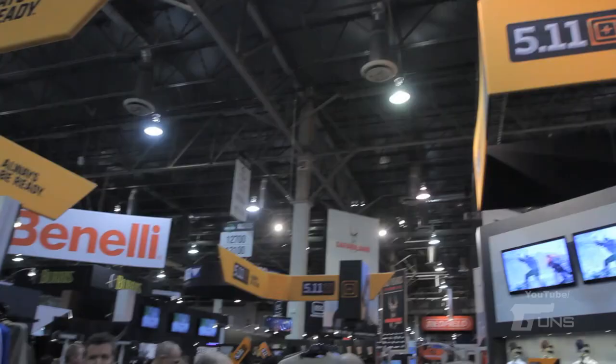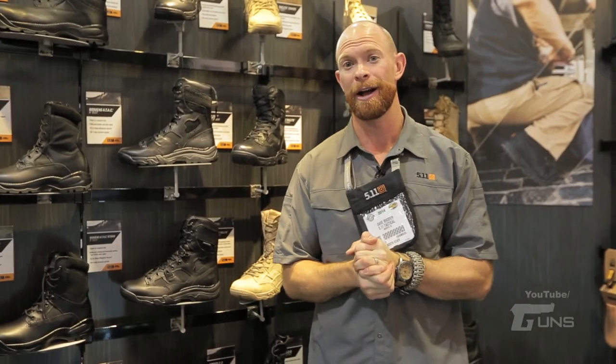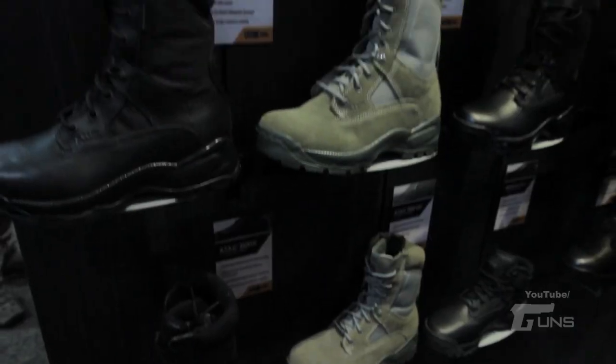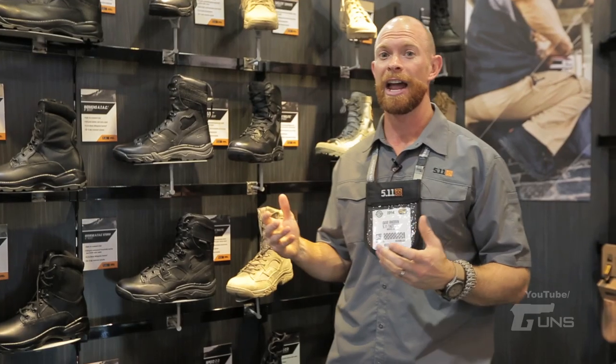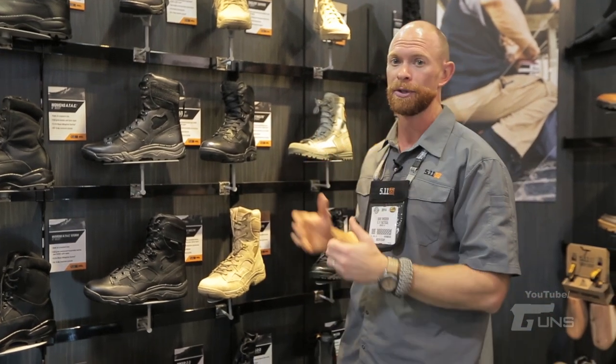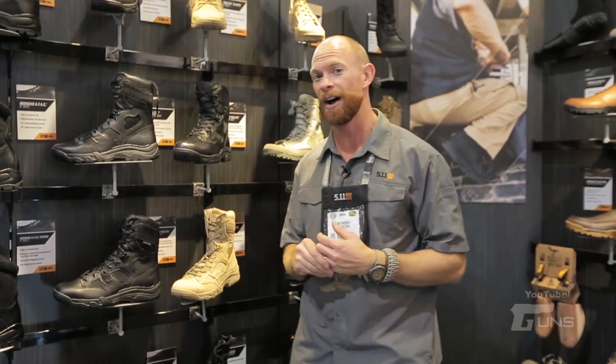Hey guys, Dave Roden here with 5.11 Tactical at Shot Show 2014. I'd like to show you some of the new footwear we have coming out for this season. For a long time people thought of us as a traditional black boot company, but we've taken that and really blown it up. We're going to show you the evolution of where we're going and what we have coming out right now.